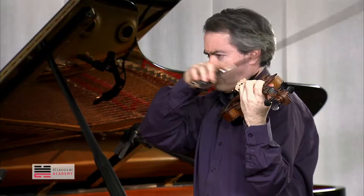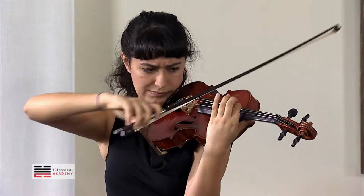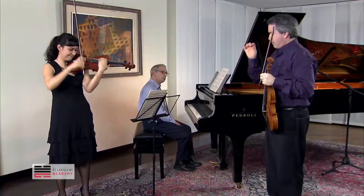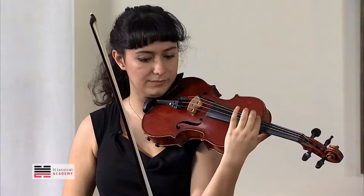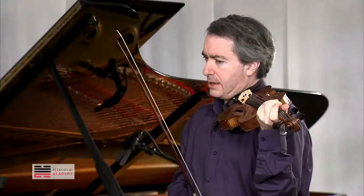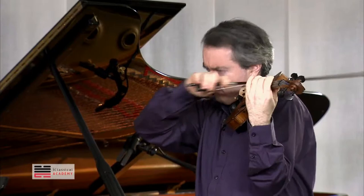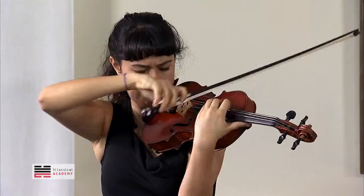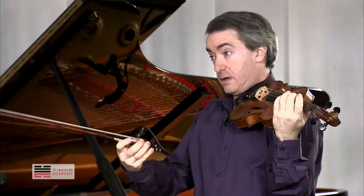Octave. Do you have the legato? Do you have the legato in the middle? I don't mind if you're doing it in the same direction of the bow, but do your bowings separate.